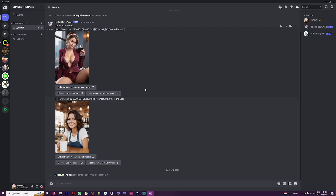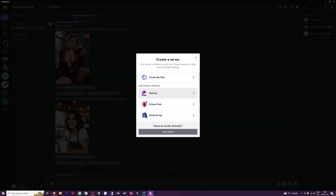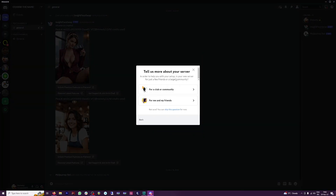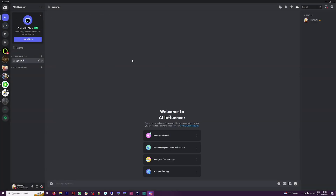Now open up Discord. You don't have to pay for this, but you need Discord. I've created myself my own channel on Discord — you can do that as well. Click on the plus icon, add a server, create your own, go for 'Me and My Friends', click on it, and rename it. I'm just going to go with 'AI Influencer'. Click on create, and you already have everything that you need. Now we just need that face swap bot.